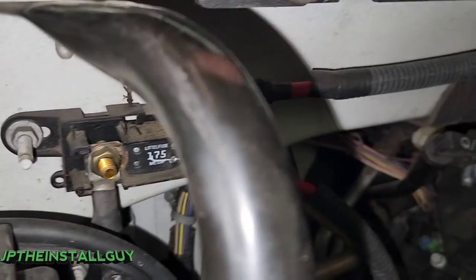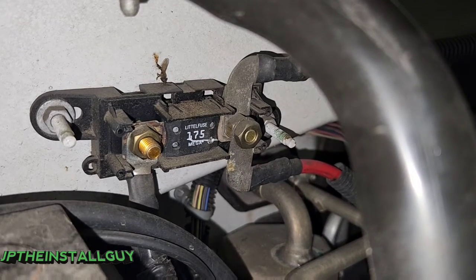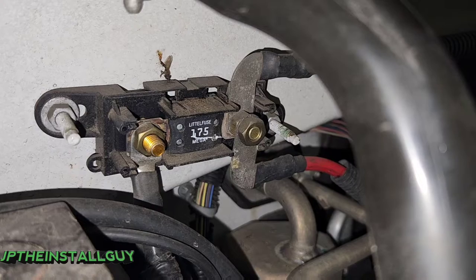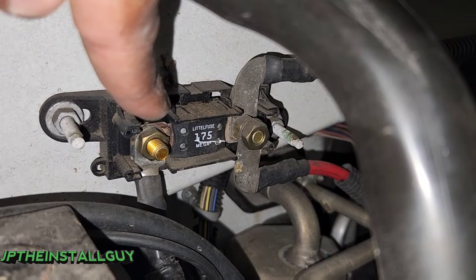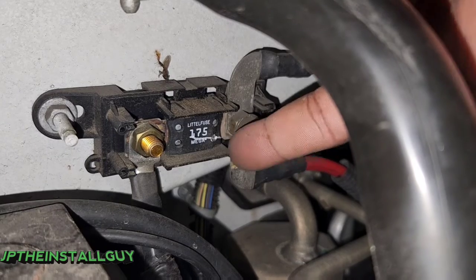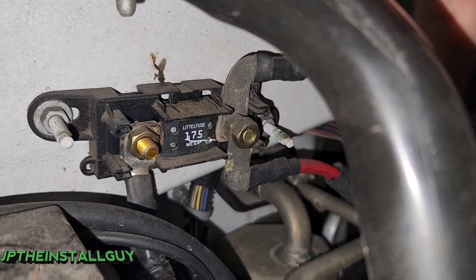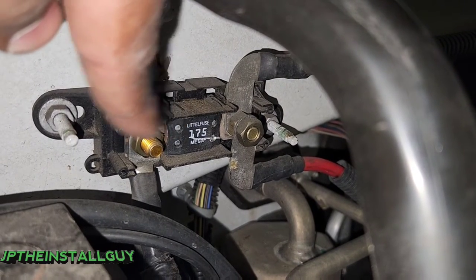Some may be saying, won't that be double protection if it's double-fused? Not really, because we're going to be pulling an extra 150 amps of current from the amplifier, and this fuse right here is only rated for 175 amps. So we'd be adding 150 to that. I'm just afraid that if we mount it on that side of the fuse, it will automatically pop this fuse and then everything that this is powering in the rest of the car is going to shut off. So we're going to do it on the battery side so this fuse stays intact.